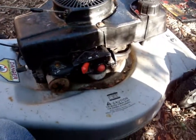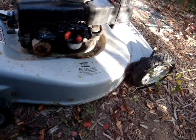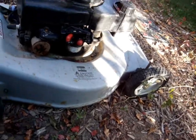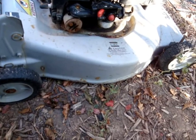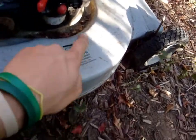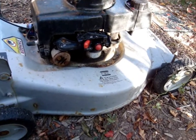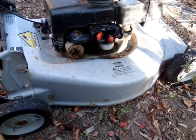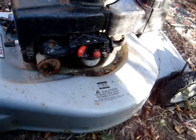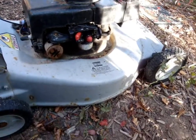Next up is a 3.5 horsepower Eager One - it's got a brand new primer bulb on it. Oh, it has no air filter - I did not know that. This one's for sale - I've got it in the local paper, on Craigslist, and another local website. I want this thing gone. It runs but has a tiny little leak around the carburetor. I can fix that but I really don't feel like it - once you fix one thing, another thing breaks.